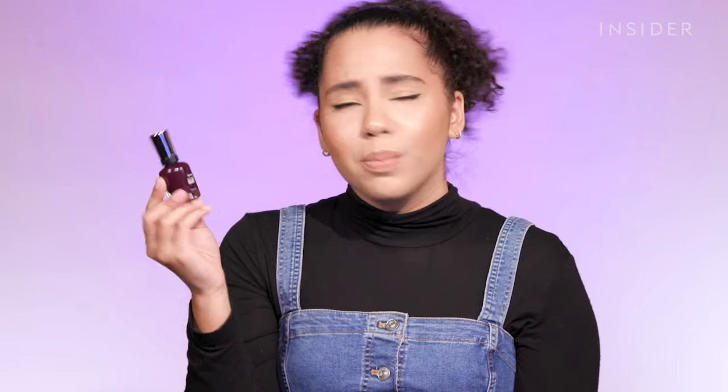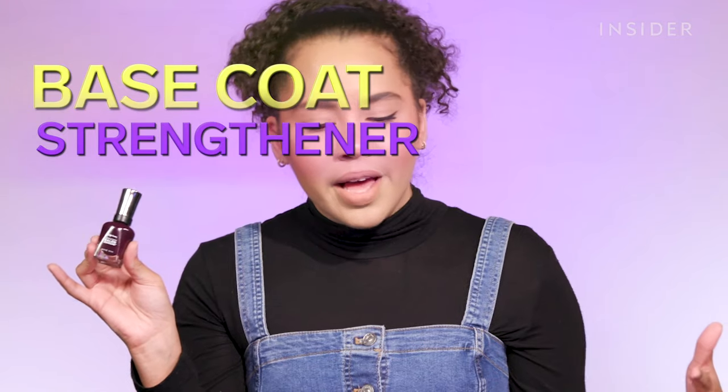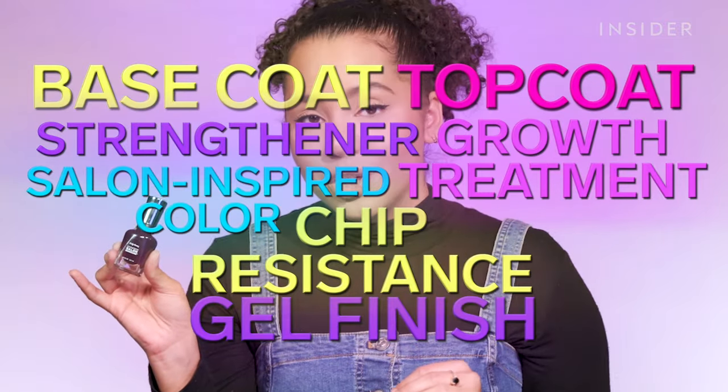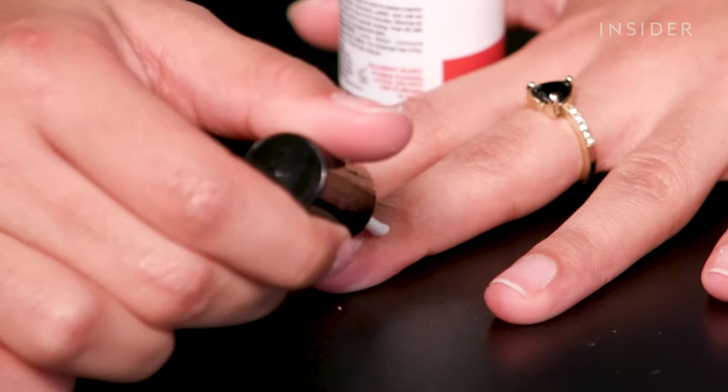This is not black by any means — it's like a dark purple color. Strange. So in this one bottle of nail polish, we supposedly get a base coat, a strengthener with a keratin complex, growth treatment, salon-inspired color, top coat, chip-resistant, and a gel finish. All that for $7.99. First I'm going to apply some Simply Peel around my nail so I don't get any of the polish on my skin. It's just like a liquid latex type of barrier.